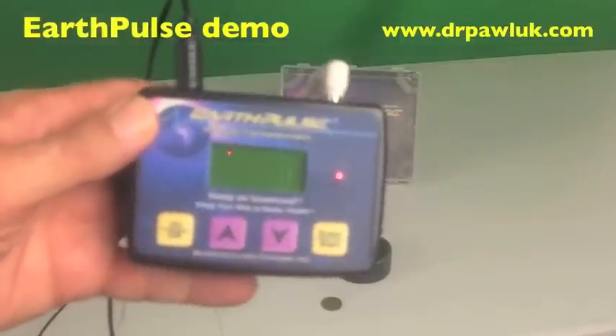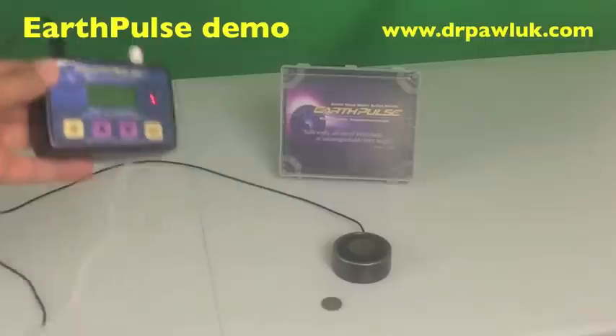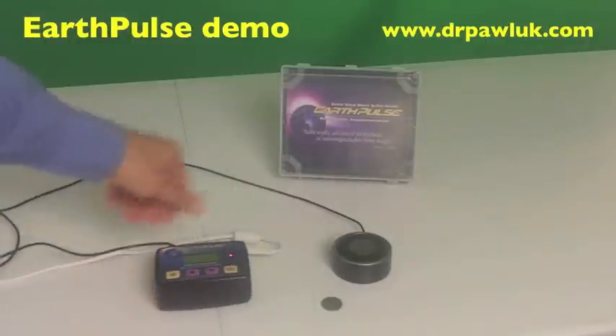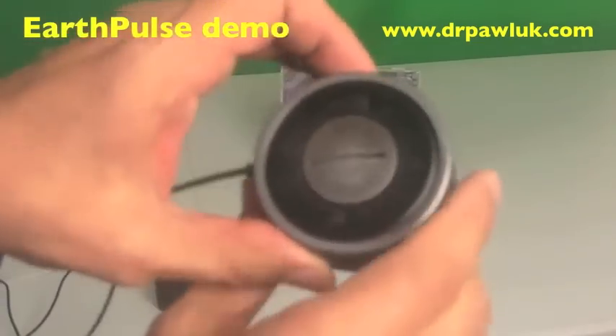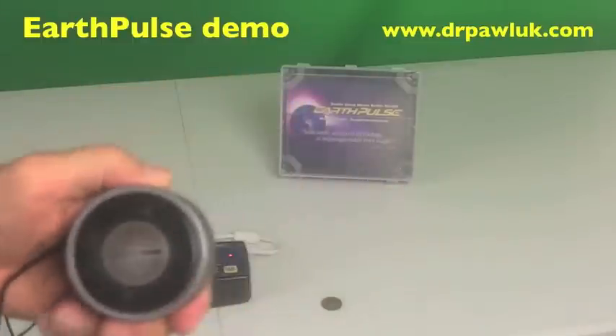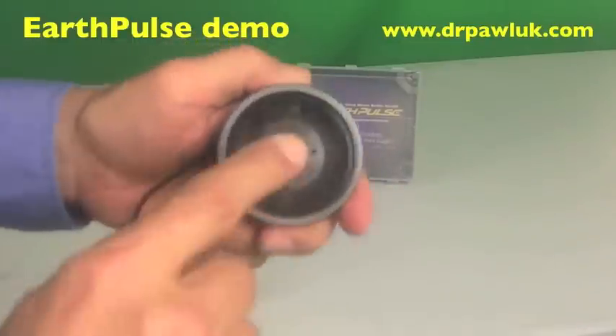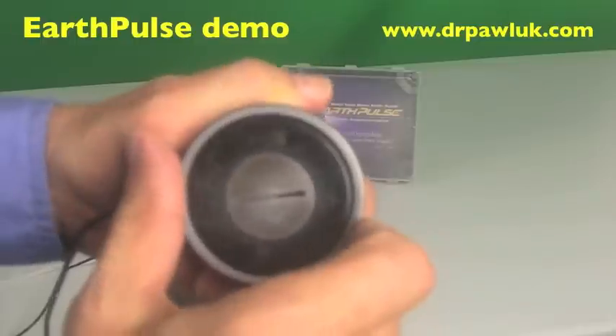This is basically what the control unit looks like. Before you start with the control unit, one of the things you need to work with is the coil itself. The coil comes presented like this in the box. It has a button that allows the centerpiece to be removed in order to allow for different configurations of the device.